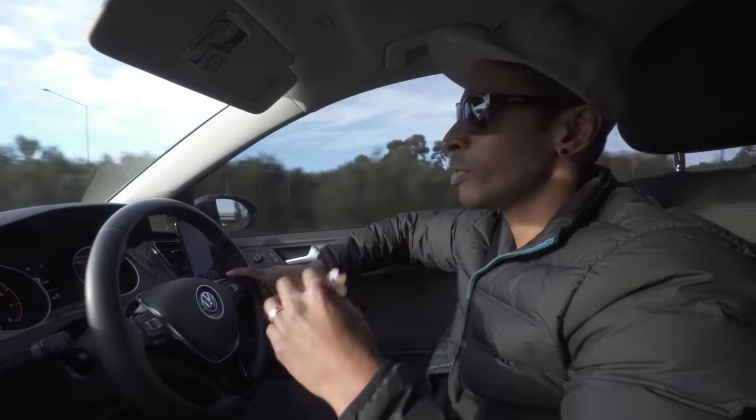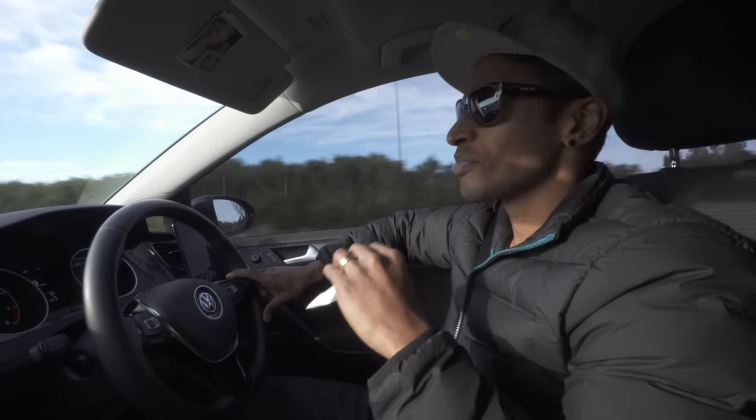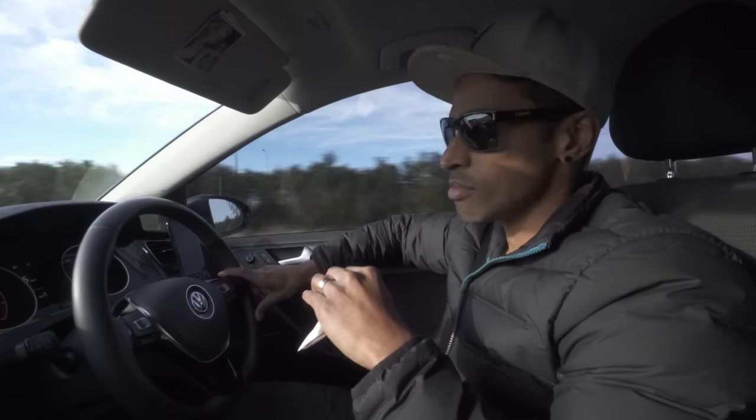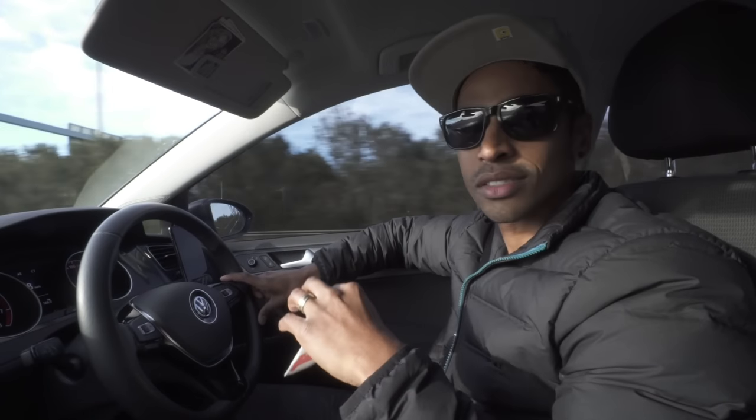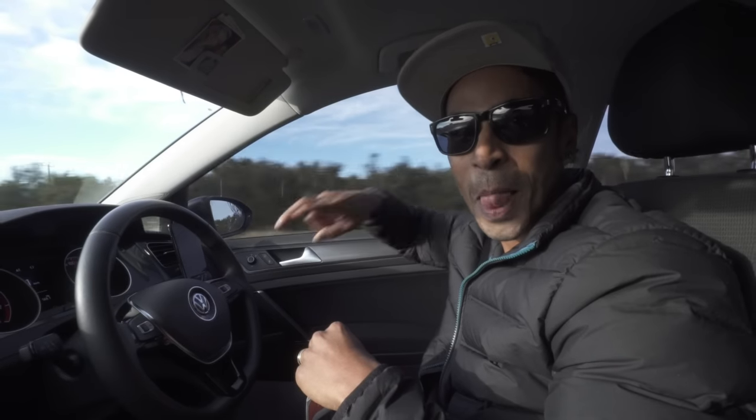That's pretty much it. I'm going back to the office now on a public holiday — that's the way it goes — to cut it up and get it to the client hopefully tomorrow. If you like these videos, hit subscribe or click on some of the links below, that will help support the channel. Otherwise, I'll see you in the next one. Peace!